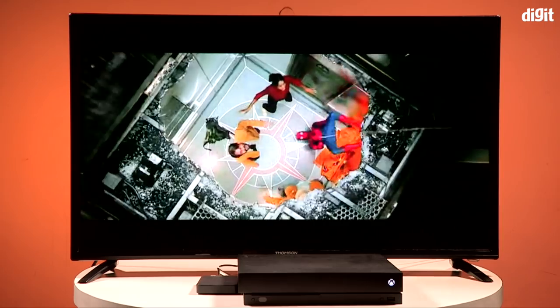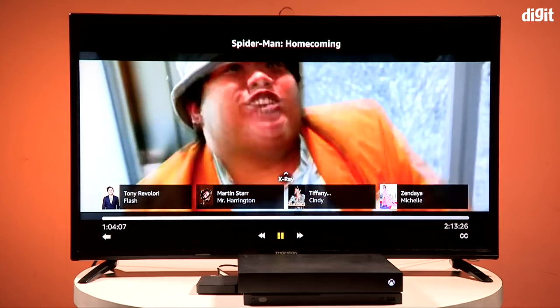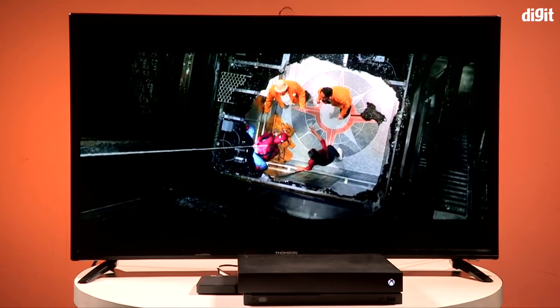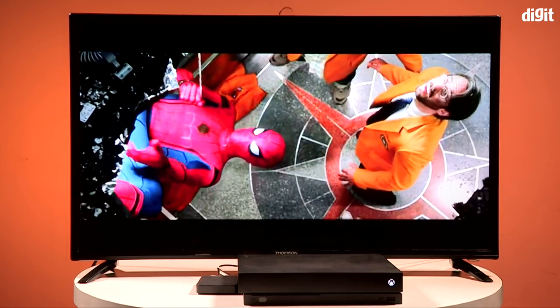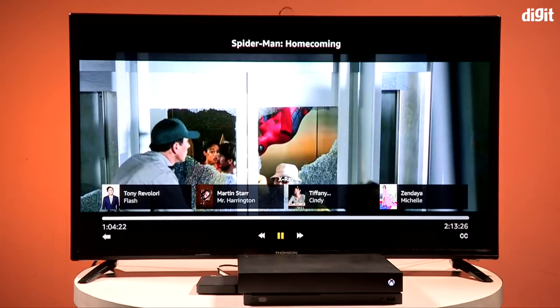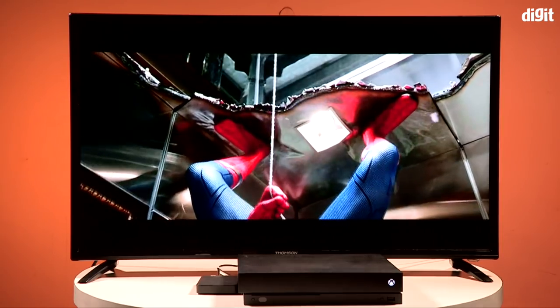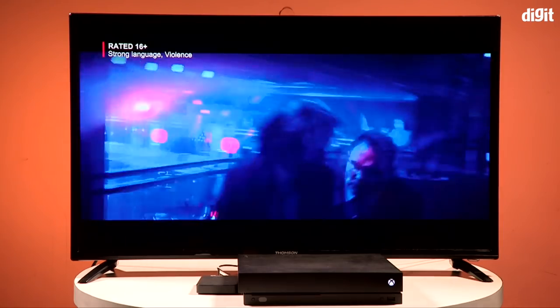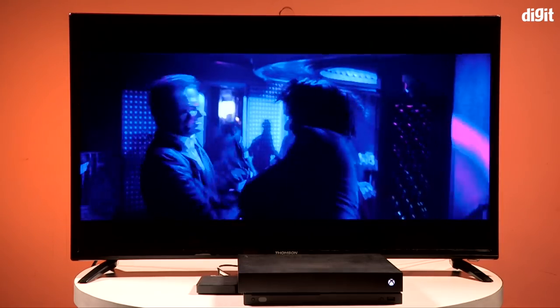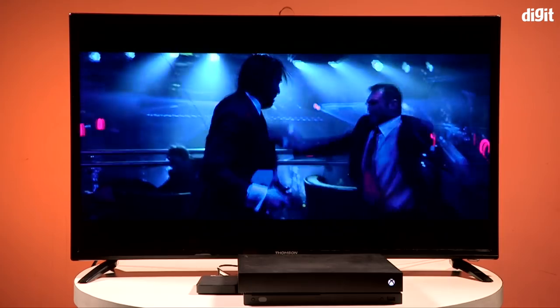For Full HD content, Spider-Man: Homecoming and John Wick were tested. Spider-Man: Homecoming looked good after tweaking settings. For 4K HDR content, we recommend the dynamic preset with backlight increased as much as possible. For Full HD content, switch to standard for slightly better color reproduction, and reduce the backlight to around 57-58 to avoid gray areas in dark sequences. John Wick — particularly the Red Circle fight scene — struggled with color sharpness compared to other Full HD TVs, and no amount of settings tweaking fully resolved it.